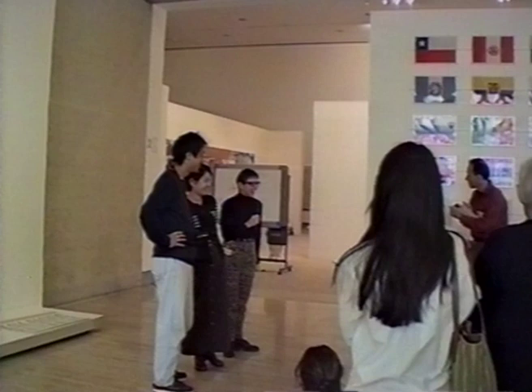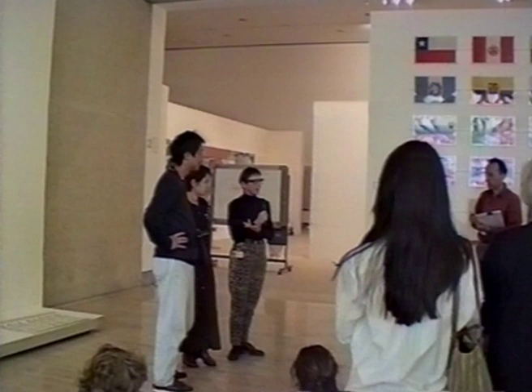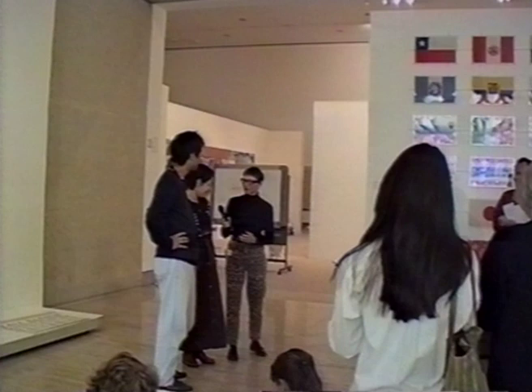Yanagi and Motoko. The method we're going to use today is that Motoko is actually going to talk about the work, because Motoko and Yanagi work in a partnership. They've been doing similar works for five years together, so it's actually collaborative in that sense. At the end of Motoko's talk, Yanagi will answer your questions, of which I'm sure there will be many.